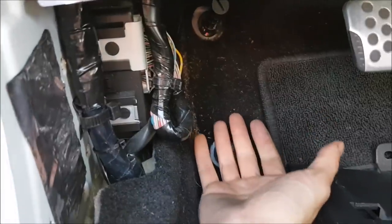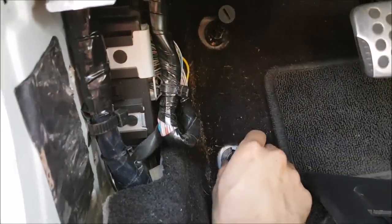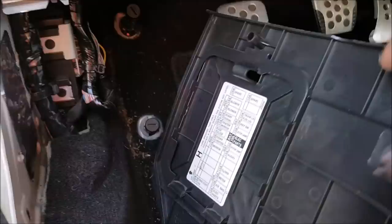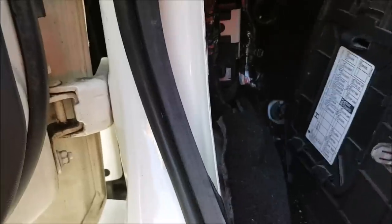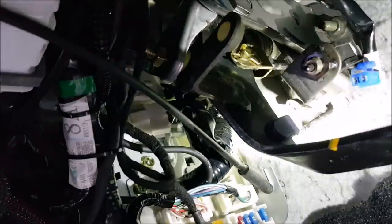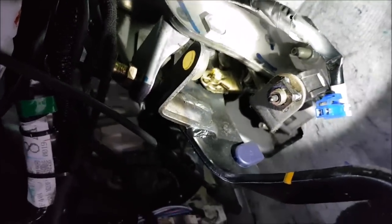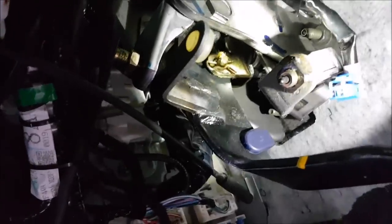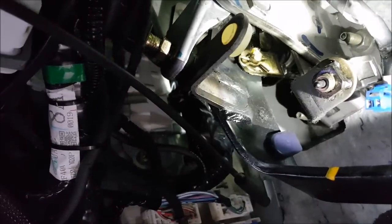To remove the dead pedal, just pull up — you can see the retainers for it. On the back of the kick panel you can see the clips, so you're going to pull towards the inside of the vehicle to remove it. Then to remove the door sill, just lift up. Sorry about the lighting in here — I'm going to try to do most of this video outside the car so you can see what's going on, but I wanted you to see what's going on inside the cab so you know what to tackle.